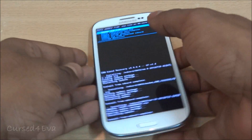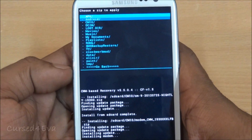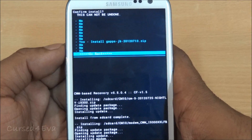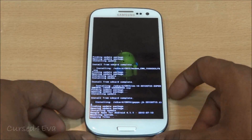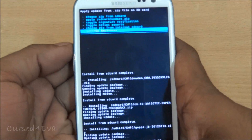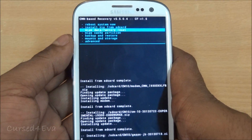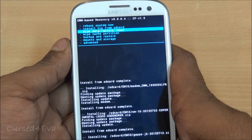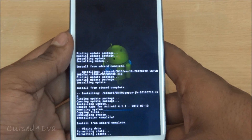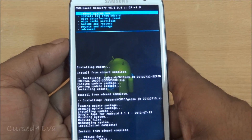Now choose from SD card one last time and select GApps Jelly Bean and install it. Once that's done, go back — and this is very important for the ROM to work properly — do a wipe data factory reset. Then hit reboot system now.